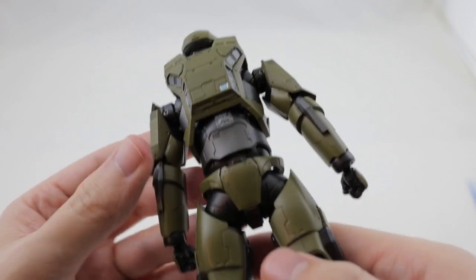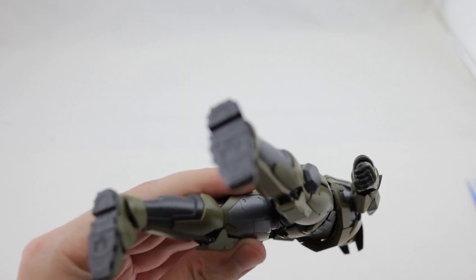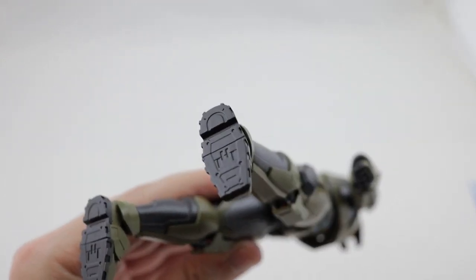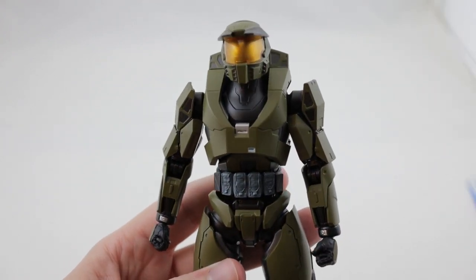I'm really curious to see what they'll do with her in Halo Infinite - I know they've already teased that she's going to make some kind of an appearance. Now I'll take a closer look at the figure along with the articulation.